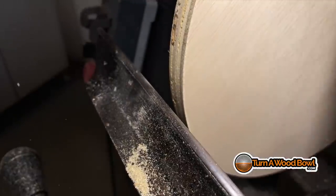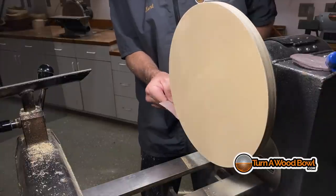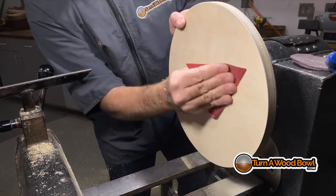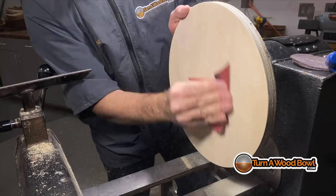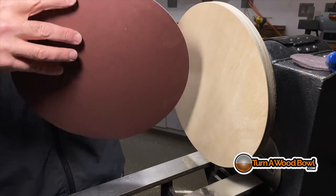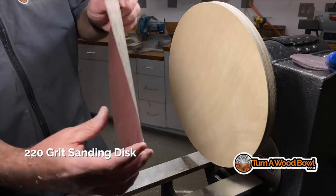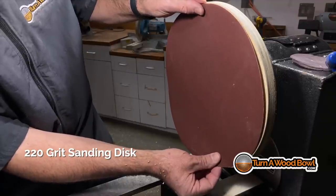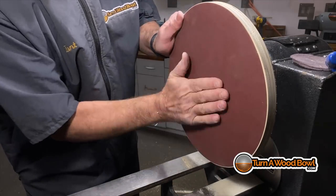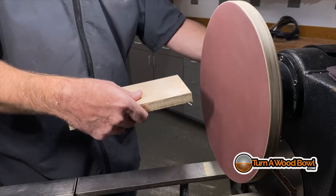That's looking really good — I think we're there. I'm going to pull the tool rest away and sand up that edge just a bit, then scuff up the surface. I want it scuffed up so that the adhesive backing of the sanding disc will grip the wood a little bit better. I'm wearing my full respirator and also running my air filtration system on the ceiling. Sanding and the dust created from sanding is actually probably the most dangerous thing of woodturning or any woodworking — you want to make sure you're wearing proper protection.